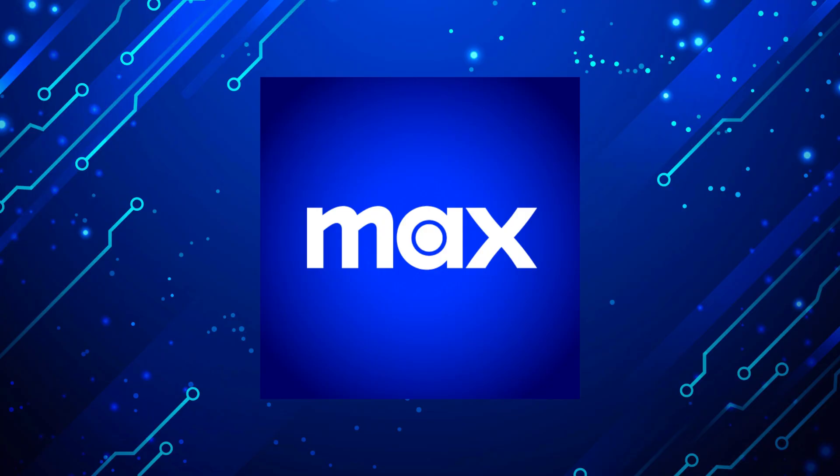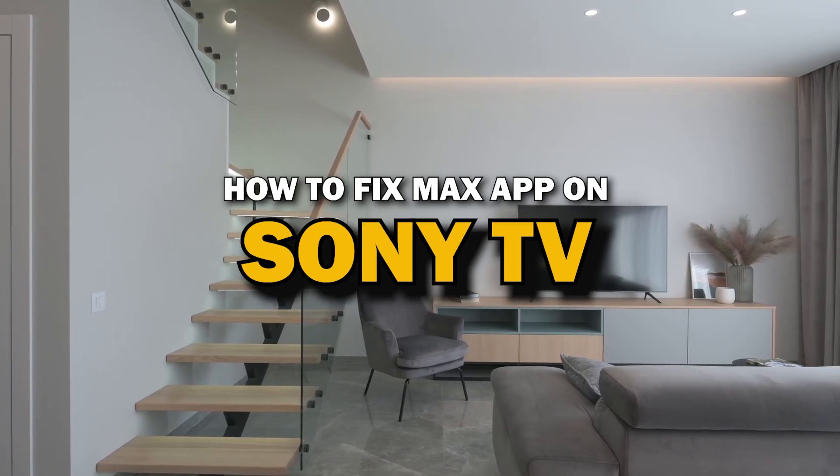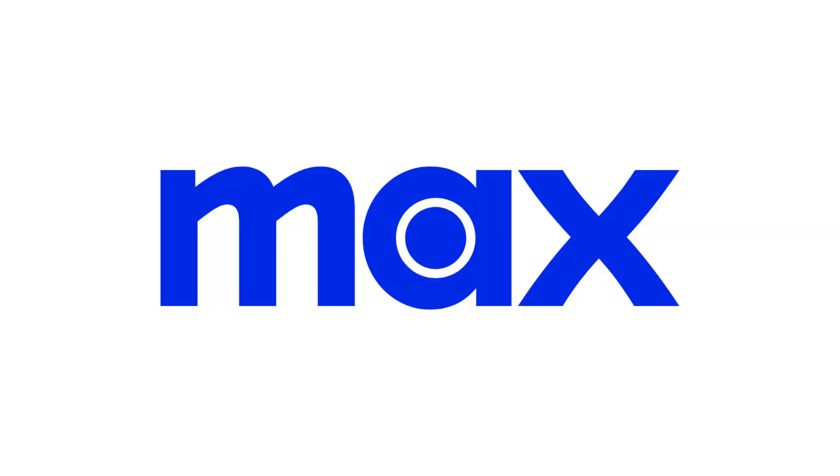Nothing can be more frustrating when you sit down to watch one of your favorite programs on Max app and you run into issues streaming it. Well in today's tech video I'm going to show you how to fix Max app if it isn't working on your Sony Smart TV. Let's see if we can fix your problems and get your Max app back up and running as quickly as possible.